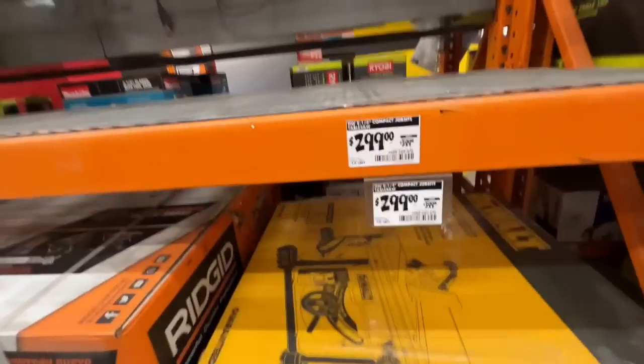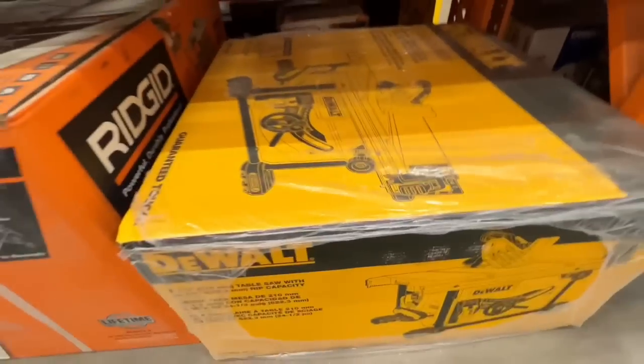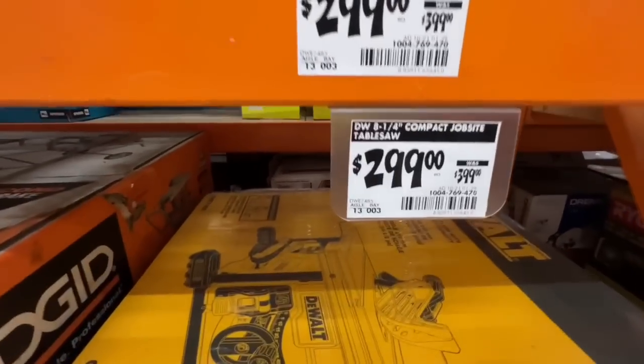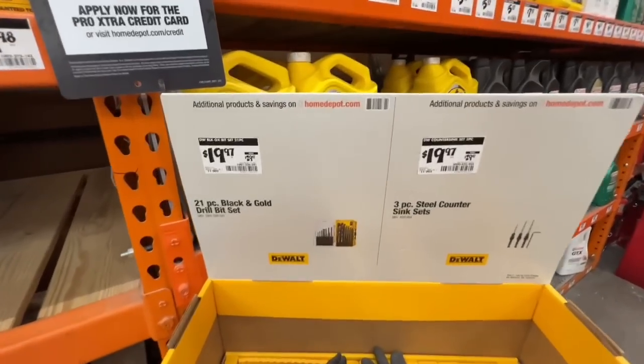They dropped $100 on the DeWalt 8-and-a-quarter inch compact jobsite table saw — $299 right now. That's usually the lowest I ever see it go. Great price if you've been wanting that.